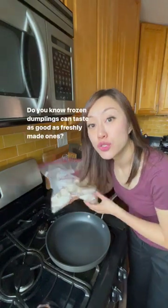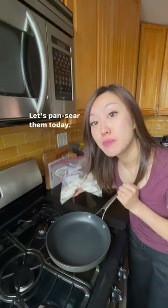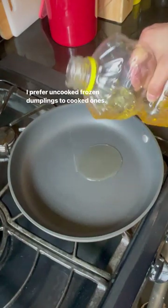Hey, it's Ye Ye. Do you know frozen dumplings can taste as good as freshly made ones? Let's pan sear them today. I prefer uncooked frozen dumplings to cooked ones.